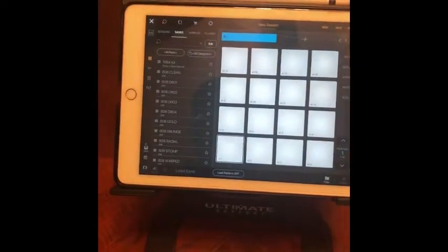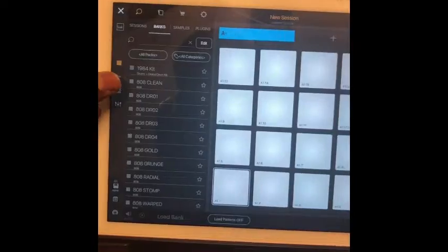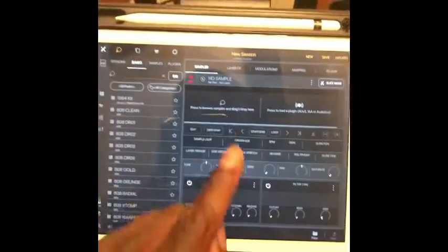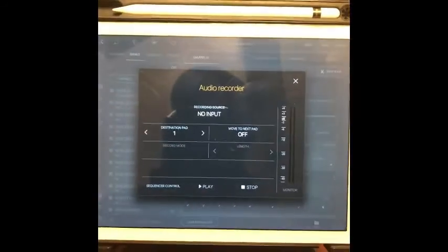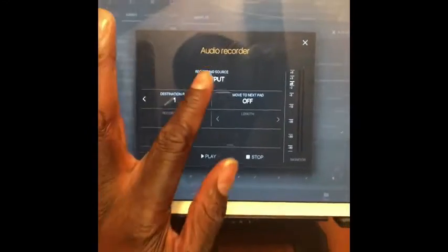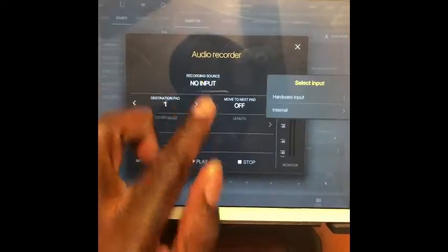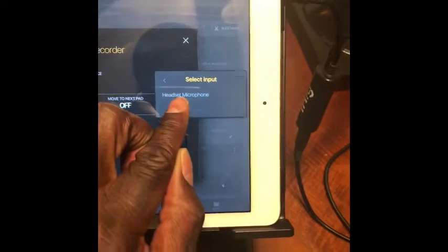Next we're going to set BeatMaker 3 up for sampling. Go to the wave squiggly line, click on the record icon, and it's going to bring you to the audio recorder. Choose the recording source as hardware input and headset microphone.